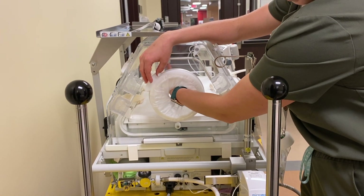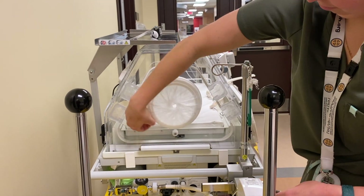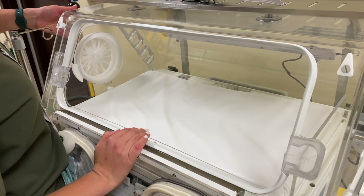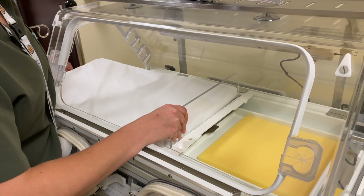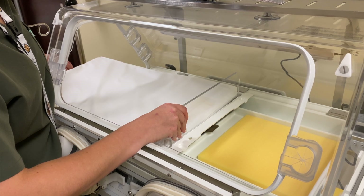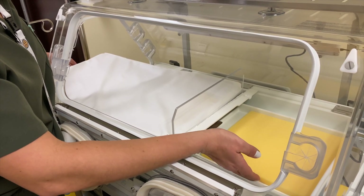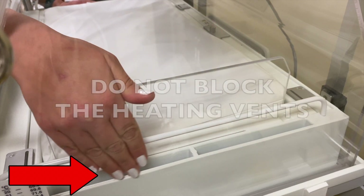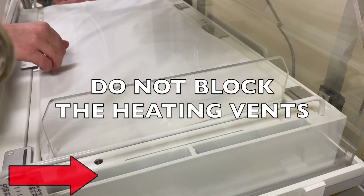To close the door, turn the iris port clockwise until it is taut. As a note, underneath the bed is a humidity sponge. The sponge can be drenched with sterile water to create a humid environment for the newborn. At the foot of the bed are the vents — please do not block the heating vents to ensure optimal air circulation and temperature control.